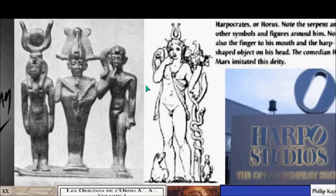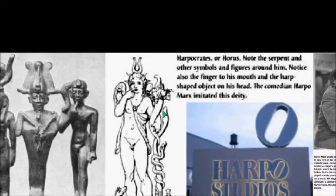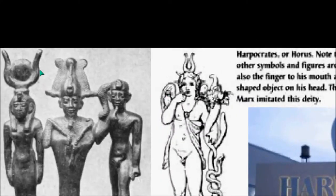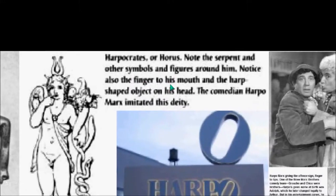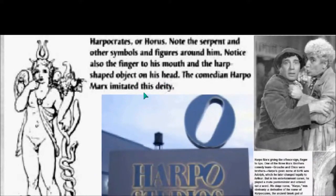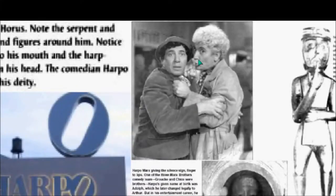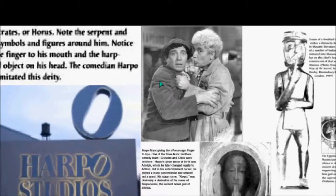Horus has a counterpart in Greece which is Harpocrates, and you can see the finger going to the lip in that case. You can also see similarities between the adornment of these gods. Note the serpent and other symbols around him, and the finger to his mouth and the harp-shaped object on his head. The comedian Harpo Marx imitated this deity — that's why he's named Harpo — and he's doing the sign of Horus or Lucifer or Harpocrates.